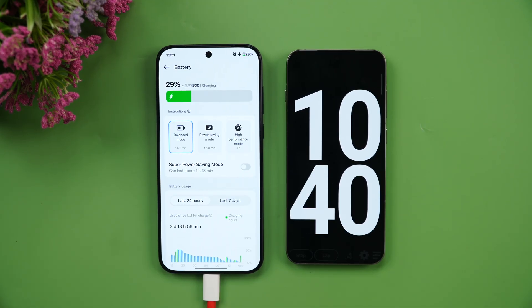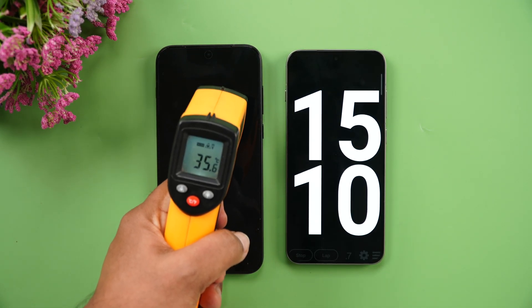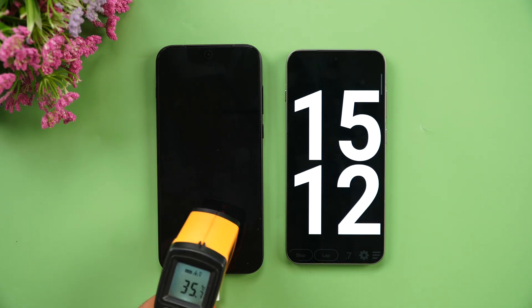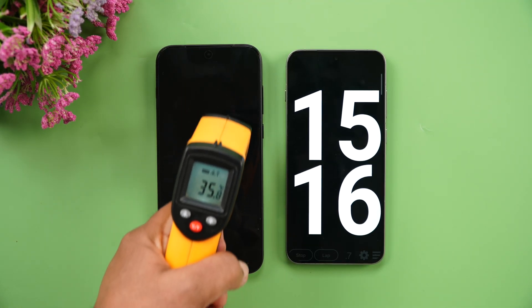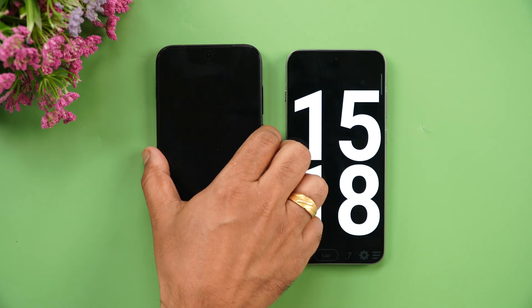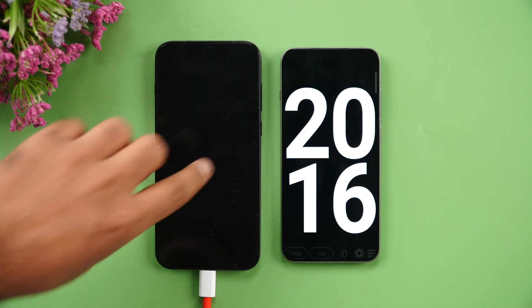At 15 minutes, the temperature has come down to 35.7 degrees, and the battery has reached 42% — so we're nearly halfway in just 15 minutes of charging.